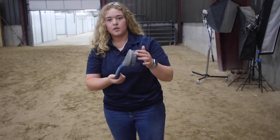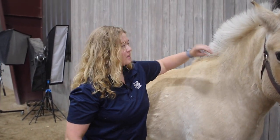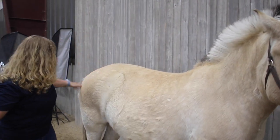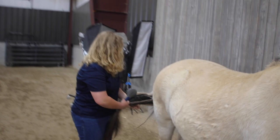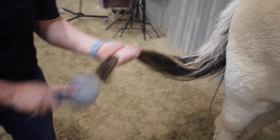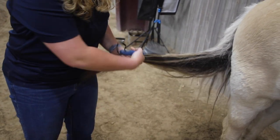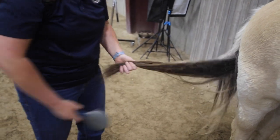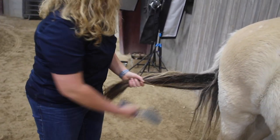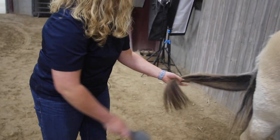Our next brush is a mane and tail brush. These can be as simple as a regular human hair brush, or a bit more specialized like this one, which is thicker so it doesn't break. Olaf doesn't have much of a mane because he's a fjord with a roached mane. For his tail — nice and long and thick — when grooming tails I like to stand at the side, which is a safer position. You want to start at the bottom of the tail, holding pieces and getting tangles out as you go, so you're not yanking on his tail and pulling out clumps of hair. It's also ideal to use some kind of conditioner while brushing a tail out so you don't rip pieces out and it stays long and smooth.